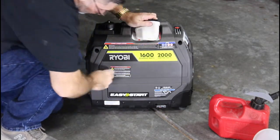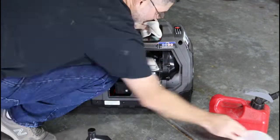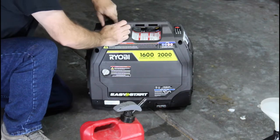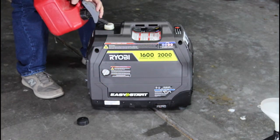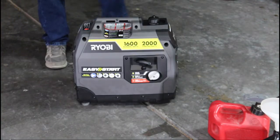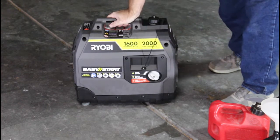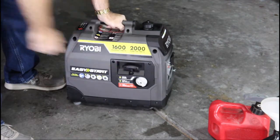Okay, before we get this started, let's go ahead and get it serviced — put the oil in. This is regular 87-octane gas. And we need to prime it — here we go. Okay.